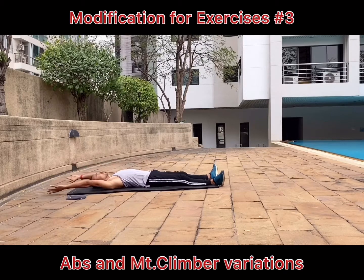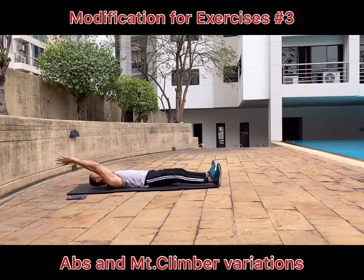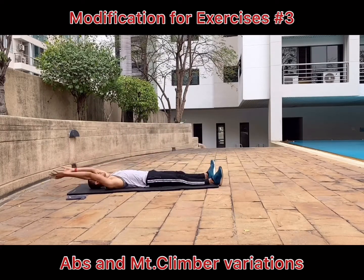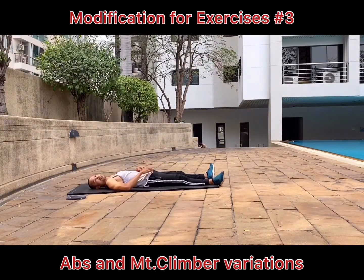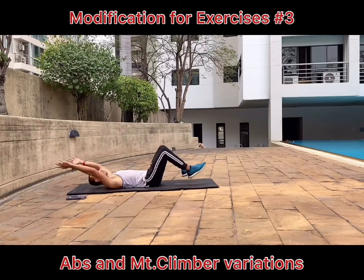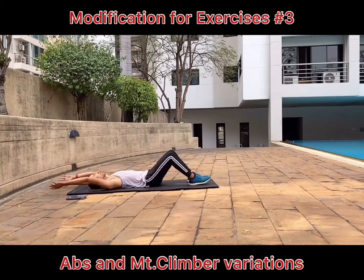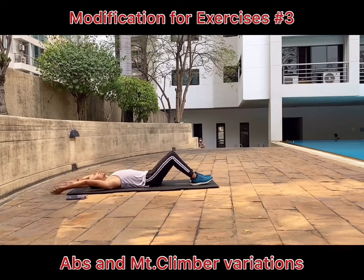Now I am showing you V-ups. V-ups is one of the toughest exercises to do — it also requires lots of strength and mobility. So this is how you modify the V-ups: you can bend your knees and raise your upper body and your arms up, raising your body off the floor only halfway.